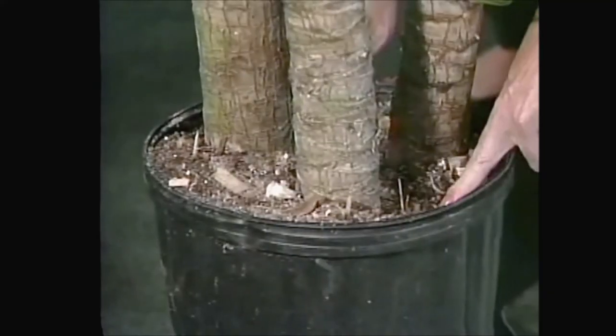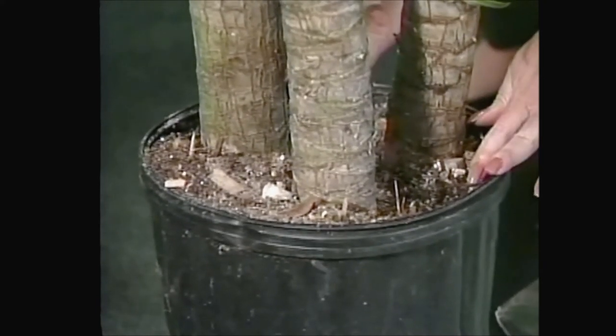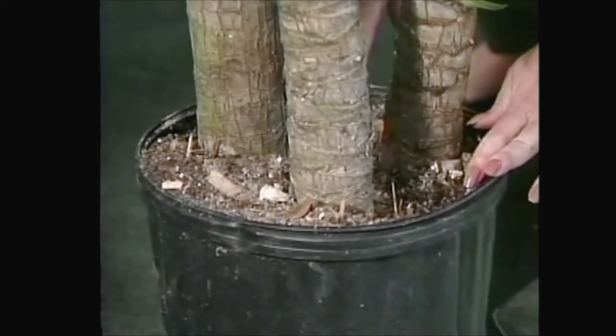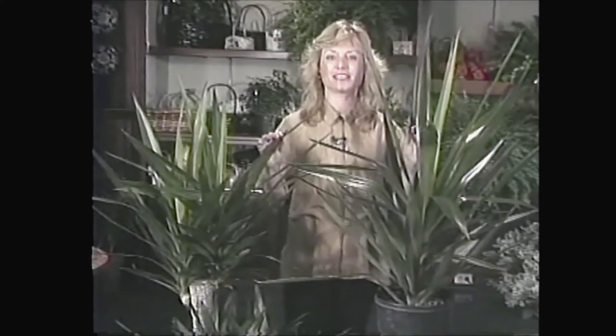The same with this plant — it's in a ten inch pot, so you probably want to let it get dry as far down as you can feel, and it can take up to two quarts of water. I also recommend fertilizing regularly — good regular fertilizing really helps keep a plant healthy, even though they may be quite sturdy and durable. So don't forget to fertilize your yucca and all your plants.